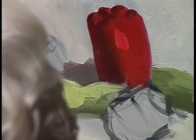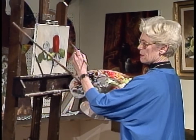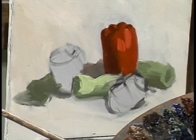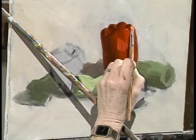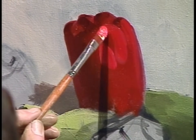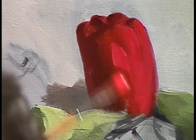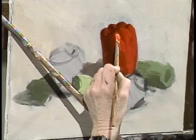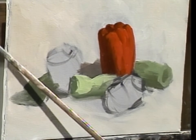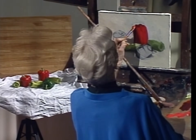This may not look like the color you see — it doesn't look like the color I see either — but it's the color I need to present the dimension and luminosity that I'm aware of. We are not enslaved by what's there, because this picture already has its own personality beginning to develop, and I have to serve it. I see that brighter red especially hitting this bump.